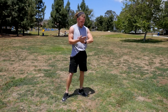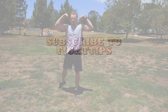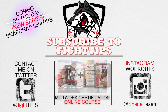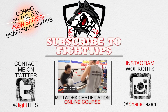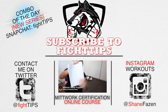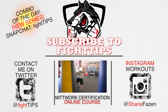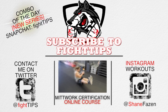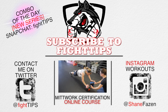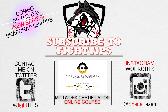Good, guys. Give yourself two to three minutes, whatever you need, and then do two more full sets. You can incorporate shadow boxing, bag work, or mitt work. The Mittwork certification online course is now available — get yourself gloves, mitts, and hand wraps, and learn how to hold mitts and pick up clients so you can make money doing what you love. Please subscribe, follow on Twitter and Instagram for daily workouts, and check out the Combo of the Day series on Snapchat. Until next time, I'm Shane with Fight Tips — self-defense for the underdogs.